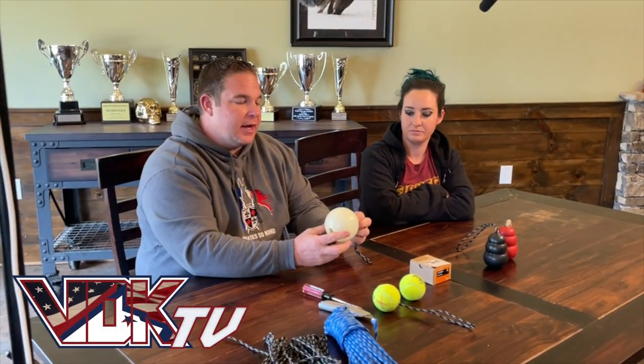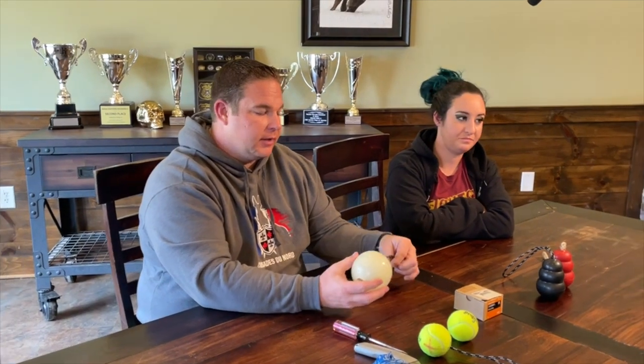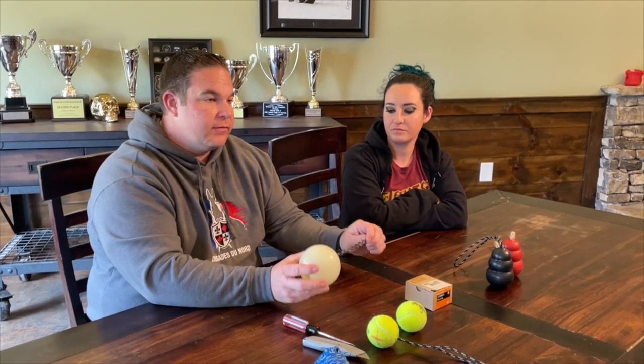Same concept — do not leave this unattended with your dog. They can chew off the string, the washer could fall out. Safety first.